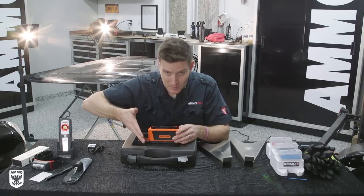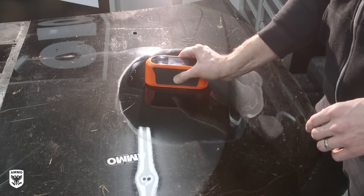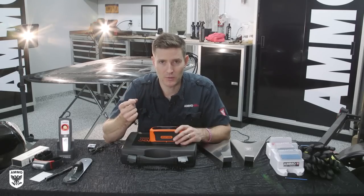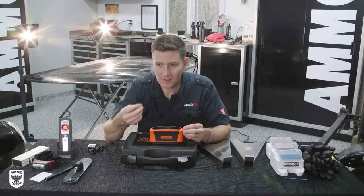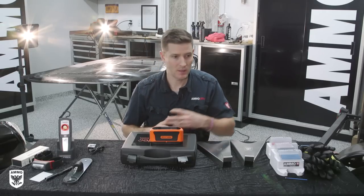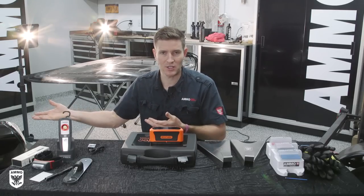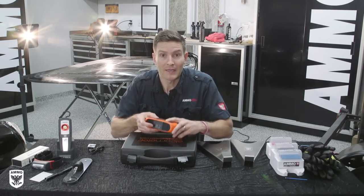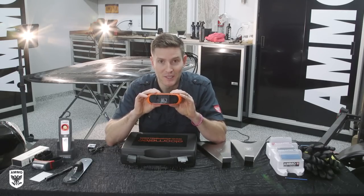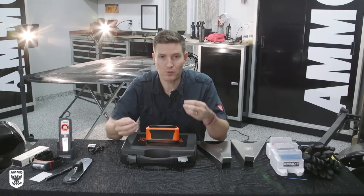As light hits the paint, this tool reads how much is bouncing off it. I think this is ridiculously cool for a very interesting reason. Detailing is a subjective art — I look at the paint and say it's really shiny, and someone else says it could be shinier. You can't put a number on it. Guess what — now you can. The value of taking something subjective and putting numbers to it is huge.